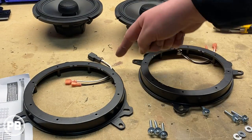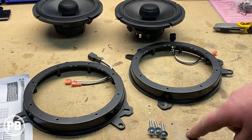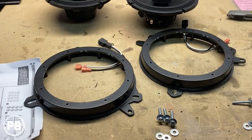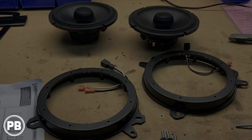So we've prepped our brackets, got our harnesses threaded through the brackets, and got our hardware ready to go. Let's head over to get these mounted in the doors, and then we'll get the speakers mounted into the brackets.